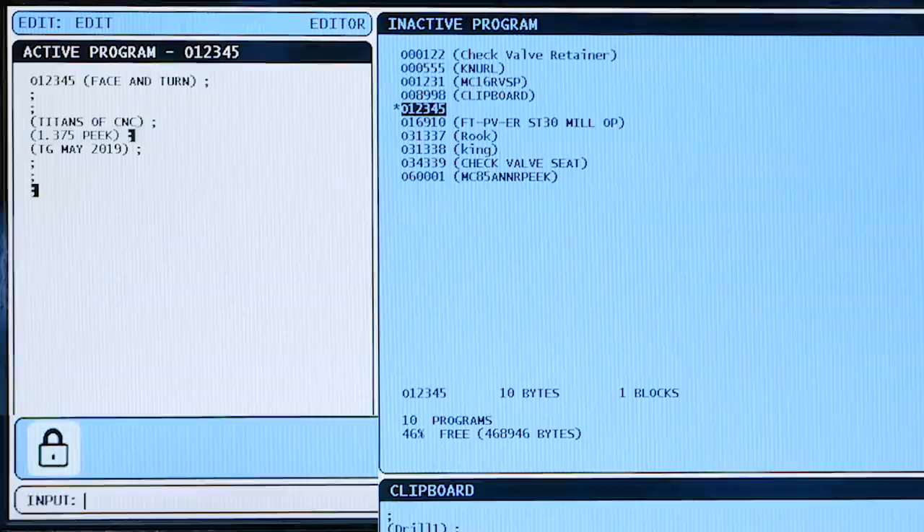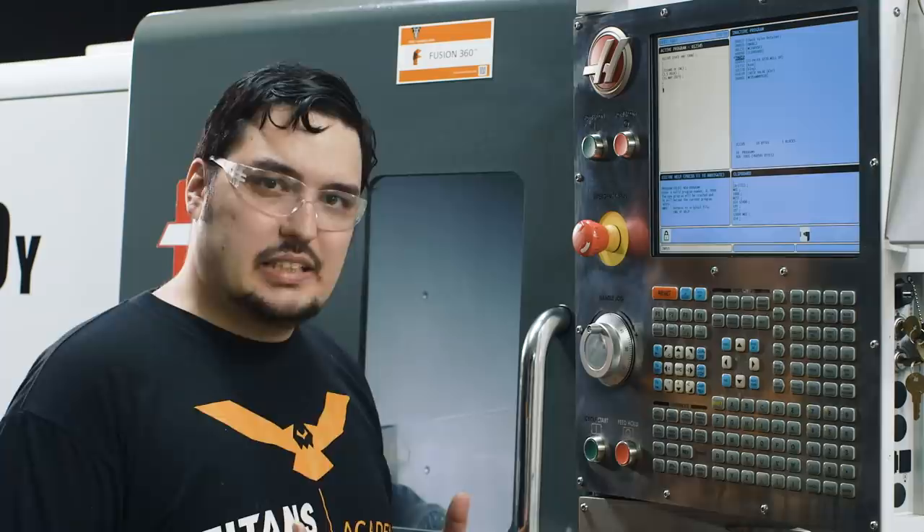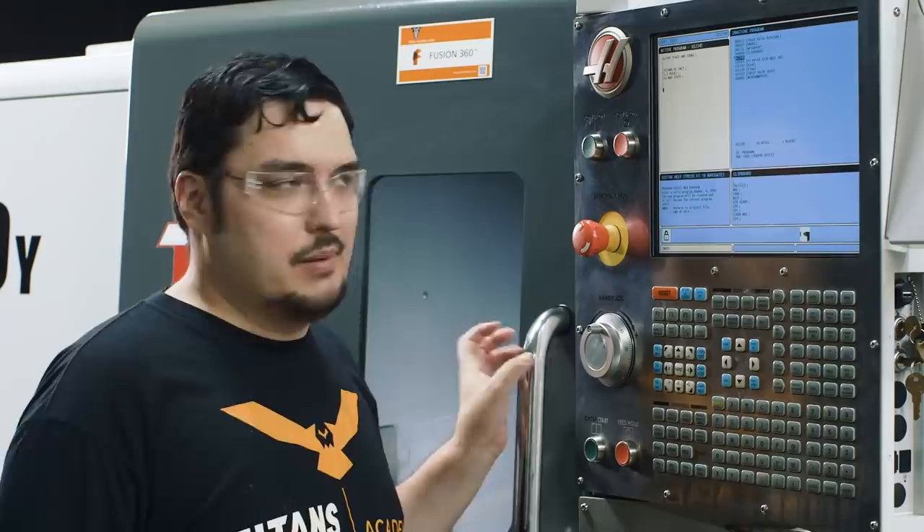Once I've got all my info there, I'll give the program a couple of end-of-block lines for space, and then we're going to start the actual program. We're going to start off with a basic program — it's just going to face down the front of the part and do one pass across the OD. It's a basic program, but you can add on to it and make more passes. I'm going to show you one face pass, one turn pass, and just the little things at the beginning and end of the program you need to get started hand programming.